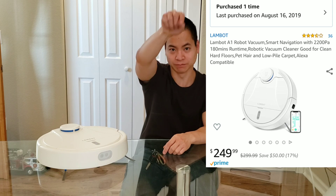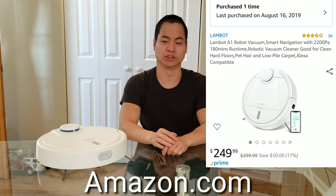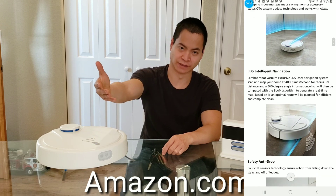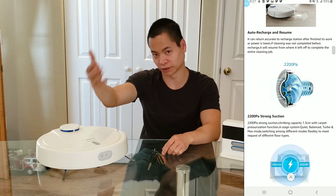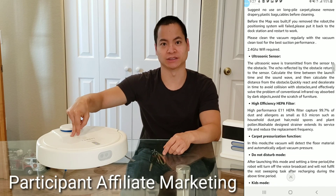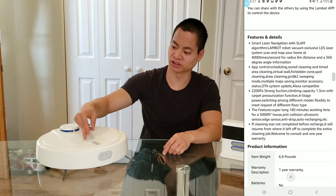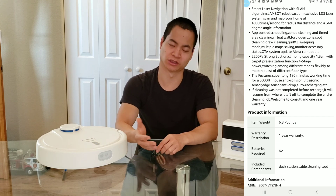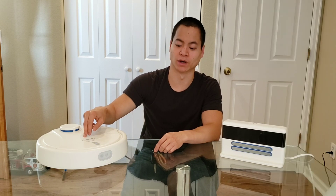First of all, Amazon.com — I'll put the link below — he's running a great special on this for about $250. So I'm in an affiliate marketing program, so if you click on the link down below, I do earn a small commission, but it really helps out this small channel. And if you get this for about $250, it's a great deal, because originally I think I paid close to $370 for this, so you save about $100 or so on the Landbot A1.